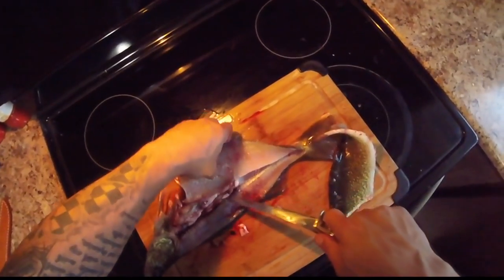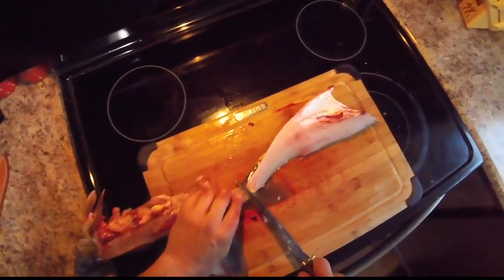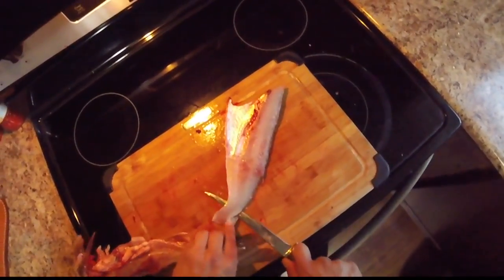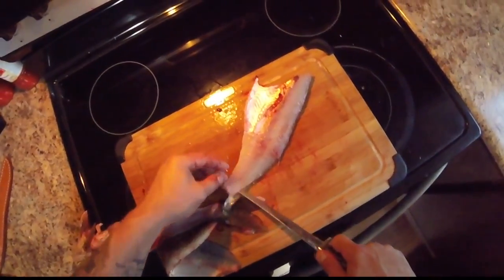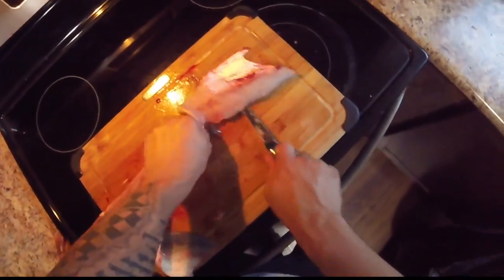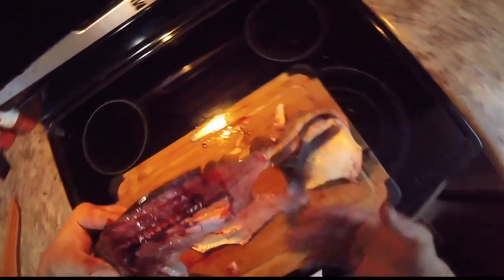Nothing goes to waste, especially if you're going to eat the cheeks. I've left a little bit of skin attached to the tail. I'm going to take the tip of my knife and go under, letting the knife do the work — the knife is guiding itself. It takes a lot of time and confidence doing this, but you've got to practice. There's barely any meat left on the carcass — nothing really going to waste.